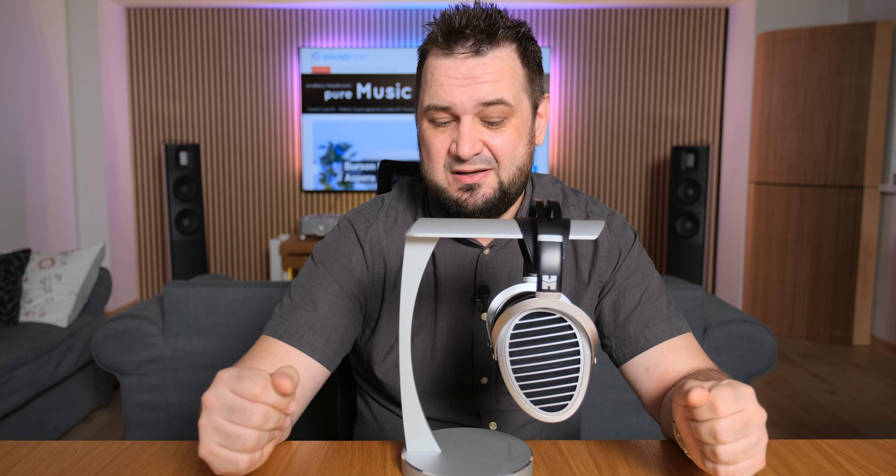Over the years, I have experienced bad headphones, pretty good ones, and a very small number could be described as outstanding, working with every musical genre and without costing you a month's salary. You might observe that I'm using HiFiMan headphones on a daily basis, and I'm not doing that because I'm a HiFiMan fanboy, but because they offer me something that others couldn't quite replicate.